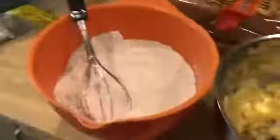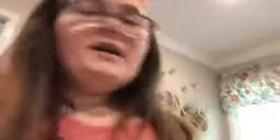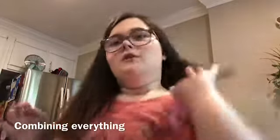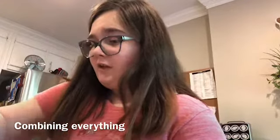Here I have my liquid part, my bananas over here — I'm probably gonna mash them a little bit more — and this is the solids. I whisked the dry ingredients earlier. I'm going to combine everything together and then put half in this pan and half in the other one. Here it is all mixed together — it's obviously not fully combined yet. I'm gonna get a spatula so I can mix it all together.